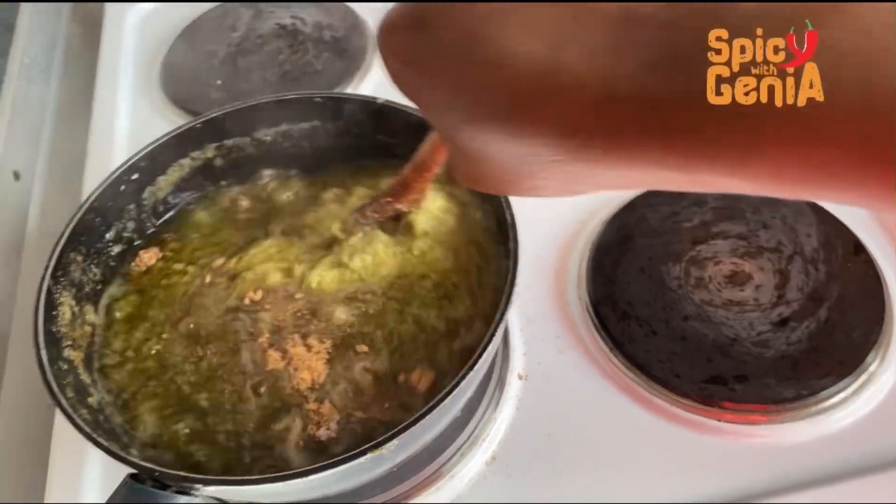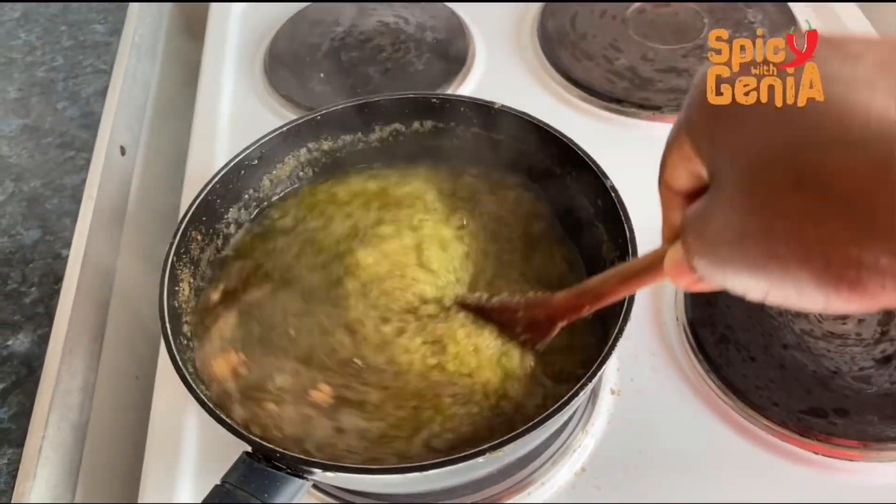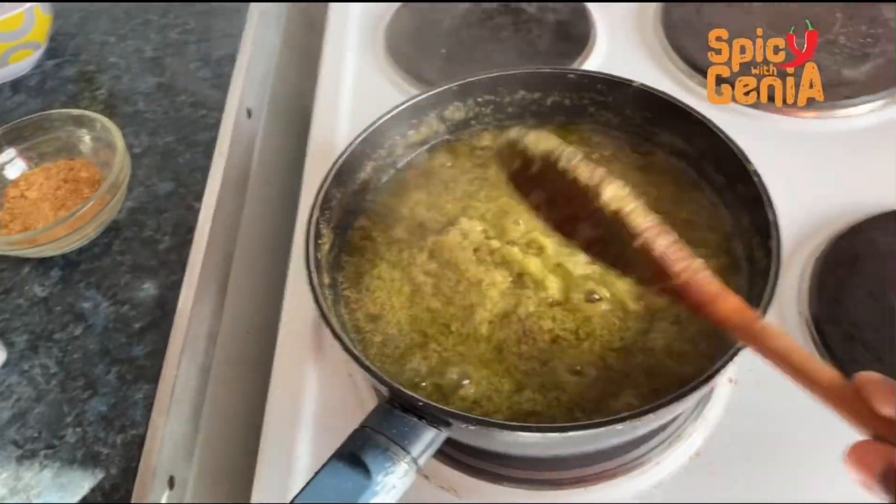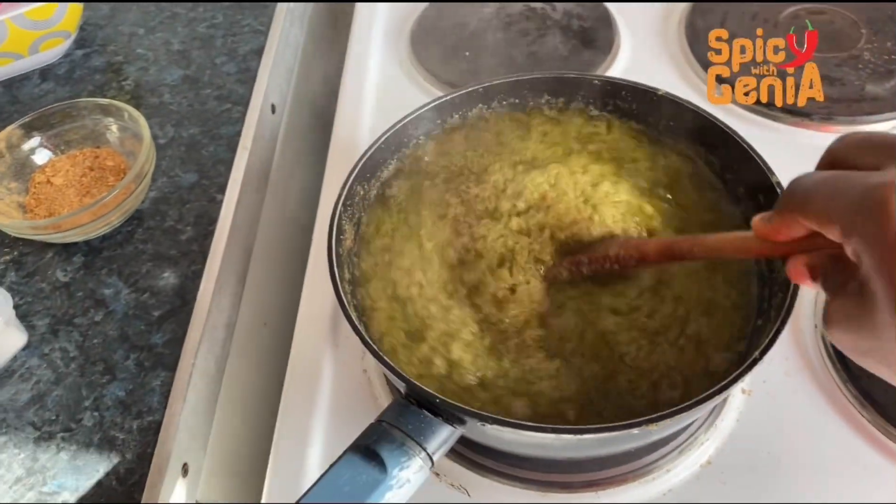Now I'm going to stir everything together and leave it to cook. You're going to cook this on low heat — you don't want it to burn, so keep stirring periodically because we don't want it to burn from beneath.